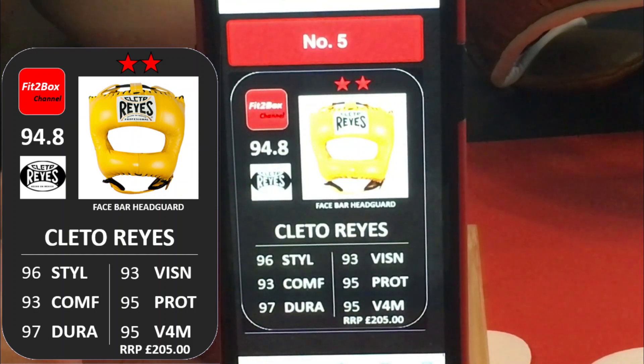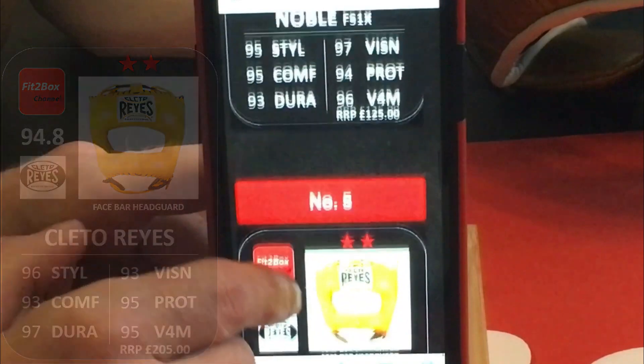Number 5, we've got the Claytor Reyes Pointed Bar. A few years ago this was my favourite Head Guard — very durable with the leather. The nylon bar, it would be better if that was aluminium, but this is still a great 2 star Head Guard.